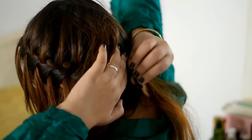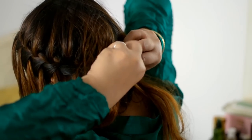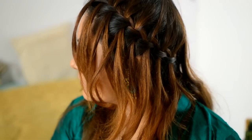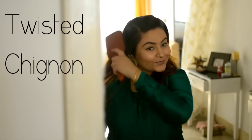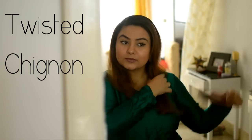Keep going until you get something that looks like this — it will take a little bit of practice. Then take a clip and hide the end portion at the back. This is what it looks like — it's really cute, isn't it? It's my favorite. The third hairstyle is a twisted chignon — brush your hair to start.